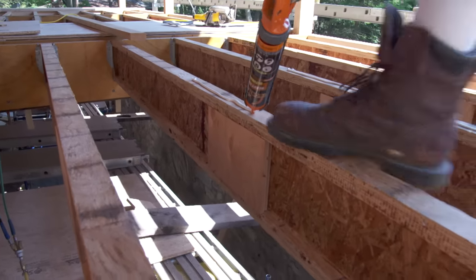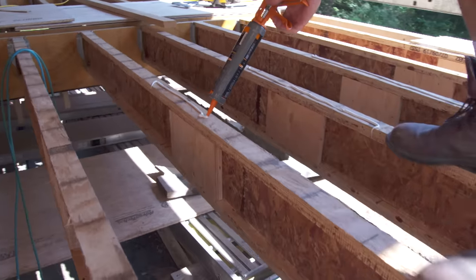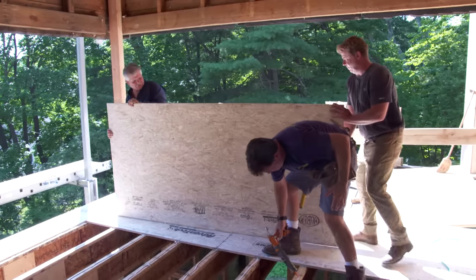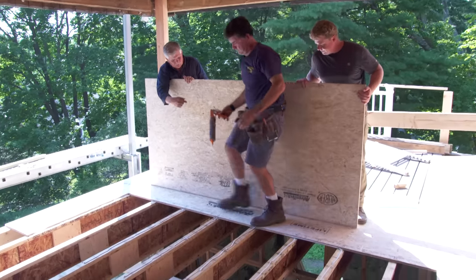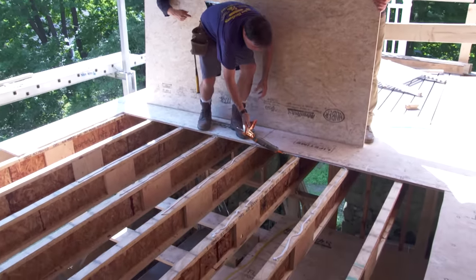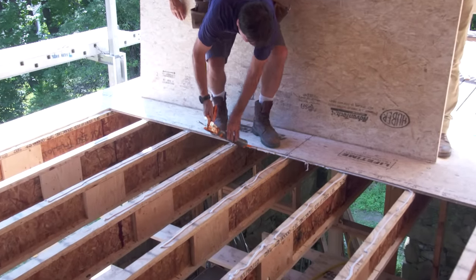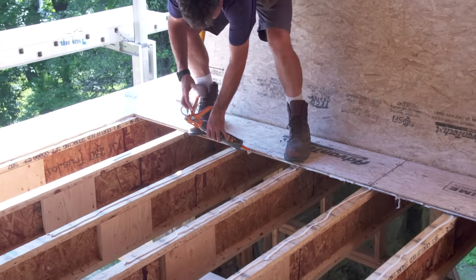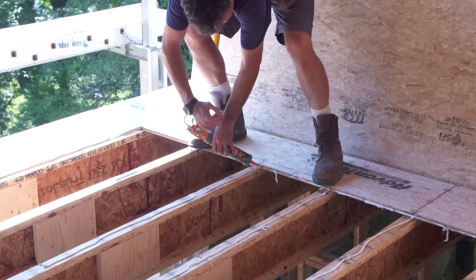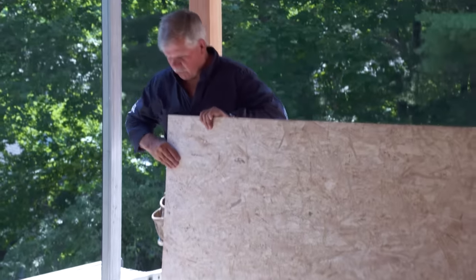Now we're getting the adhesive on there. We have a limited time before we get the sheet down because the adhesive will skin over. Not only put it on top of the joist, but you also need to put a little bead right in the groove of the tongue-and-groove system. That does two things: it allows the sheets to go together easier, and it also stops the floor from squeaking.